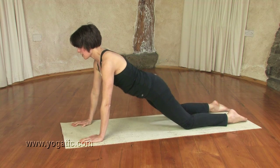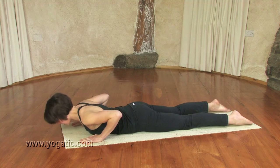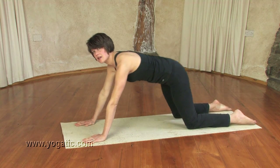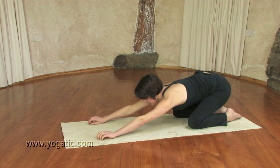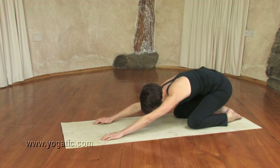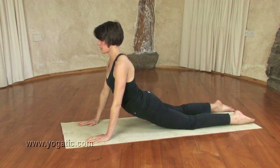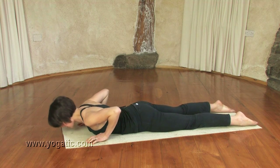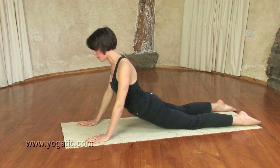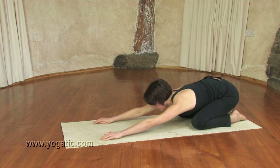From here bring your hands under your shoulders, on the inhalation pushing into the hands coming up through cobra, feeling the back, then releasing back down into child's pose on the exhale. We're going to continue like this flowing on the breath — inhaling to roll up through the back, exhaling coming back down into child's pose. I call it Indian push-up and it's a way of releasing tension in the back, getting the back mobile, and the hips and shoulders released.